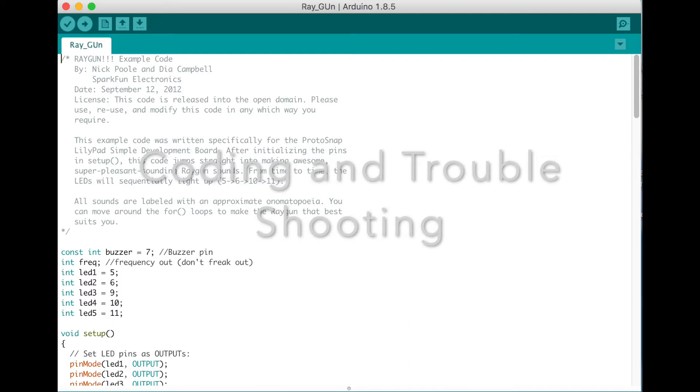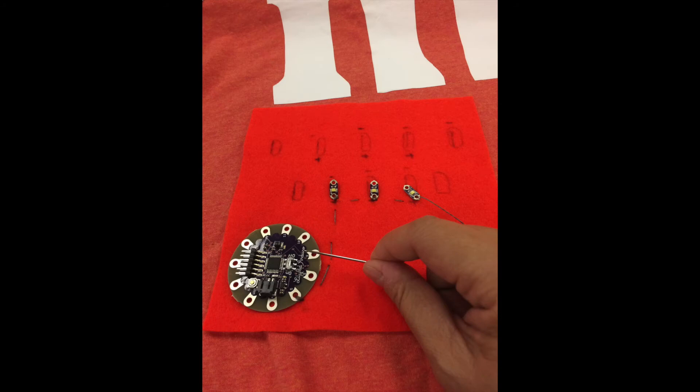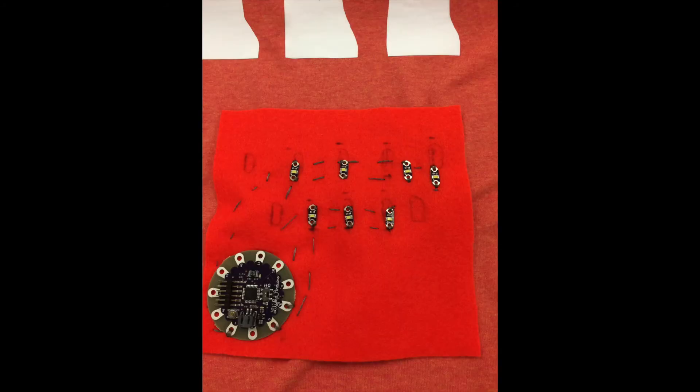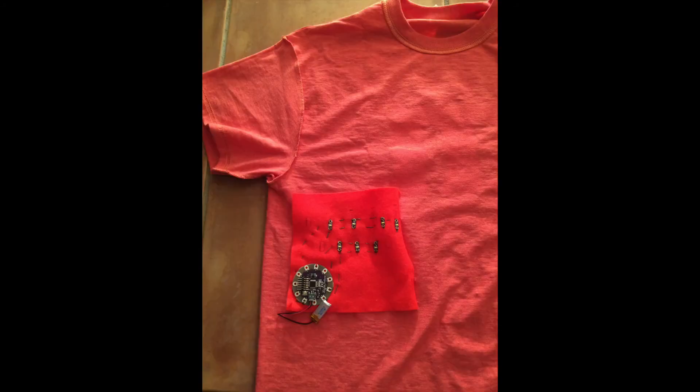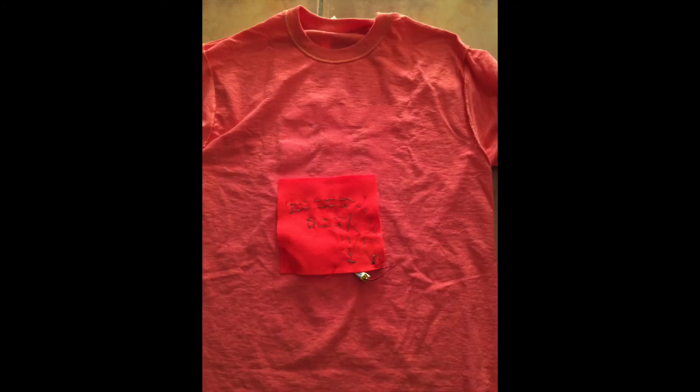I also took away the sound effect from the original code. It took me several tries to get the result I wanted. Then I started to sew the parts — following the circuit chart — onto a piece of fabric, and then sewed it to the inside of the shirt.